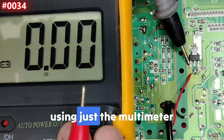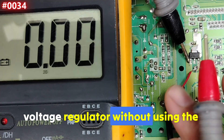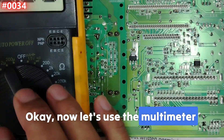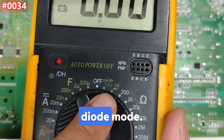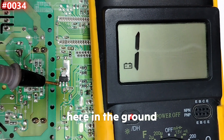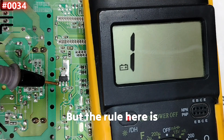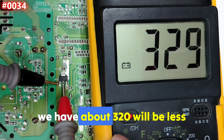Now let's move to method two — testing with just the multimeter using the diode mode, no external voltage needed. Select diode mode, place the black probe on the ground pin, then place the red probe on pin 2 and then on pin 3 separately.